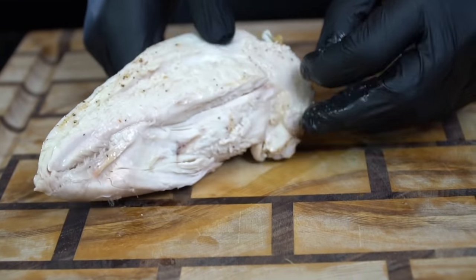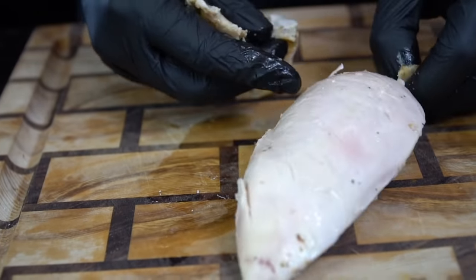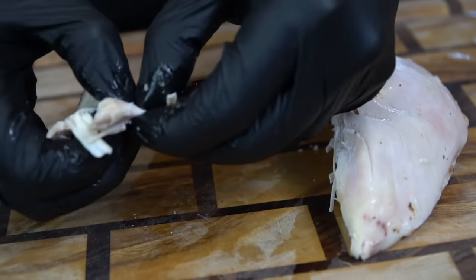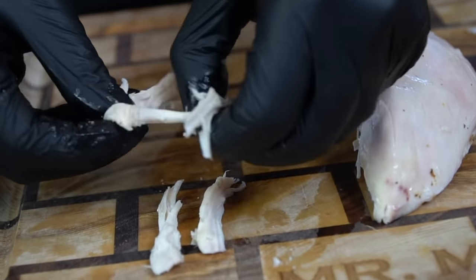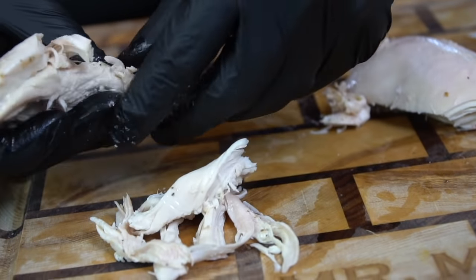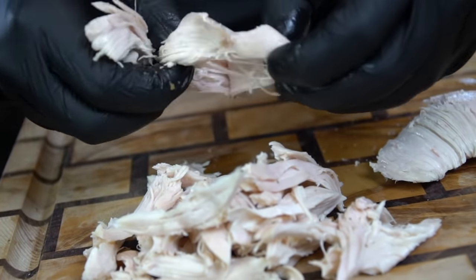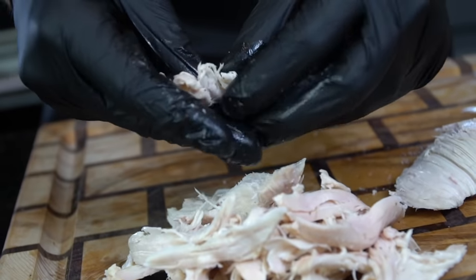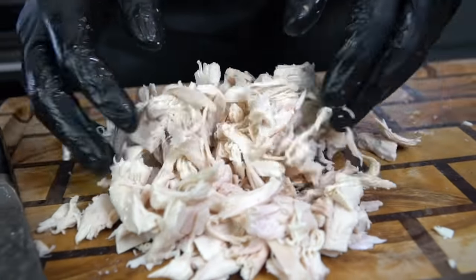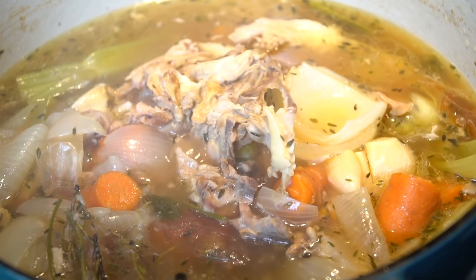You're going to have liquid gold that you can add to any recipe you want. The chicken is cooked beautifully — we're going to shred this up, removing any skin, cartilage, or bone that you don't want in your soup. You can use your hands, two forks, or just a knife and chop it into bite-sized pieces. If you need a shortcut, you can use a store-bought rotisserie chicken or leftover chicken from the night before. This is how our broth is looking after four hours.